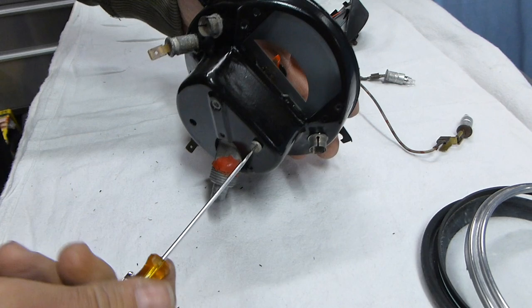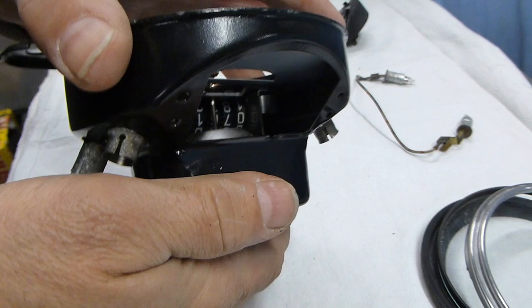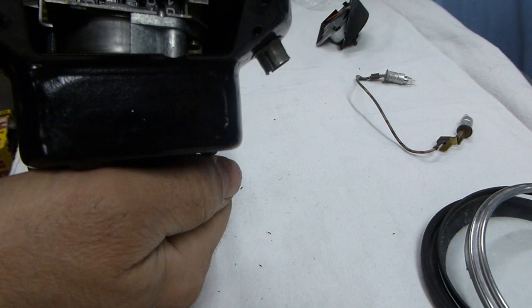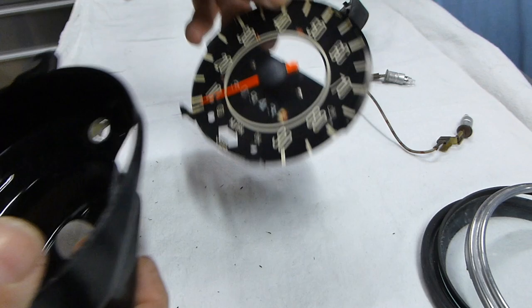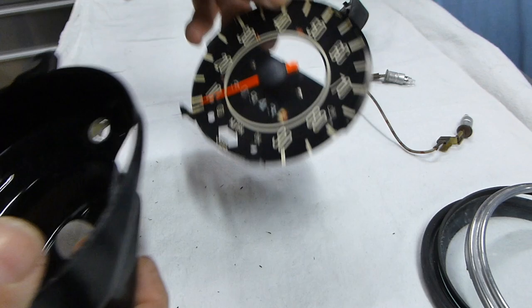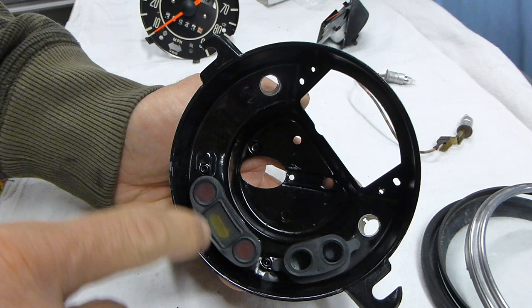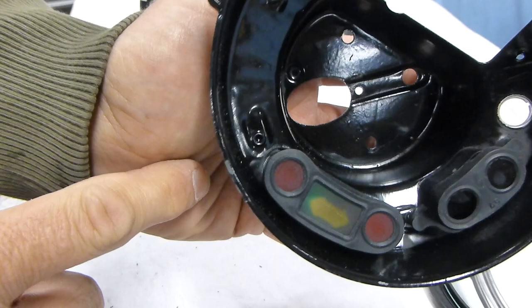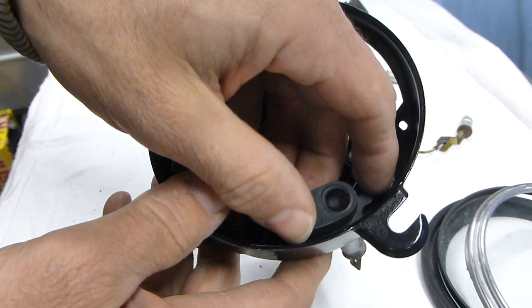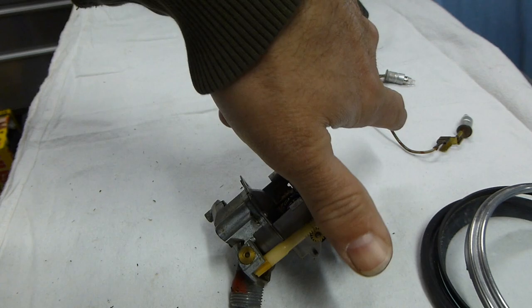We've got those two screws out. A little different from the older style ones - at this point you're able to get the assembly out much easier, as the older style ones have a tube for one of the lamps. We've now separated the actual speedometer mechanism from the housing. This housing has already been painted. As we progress, prior to reassembly I'm going to cut new acetates - the colored plastics - since these ones are completely faded out.